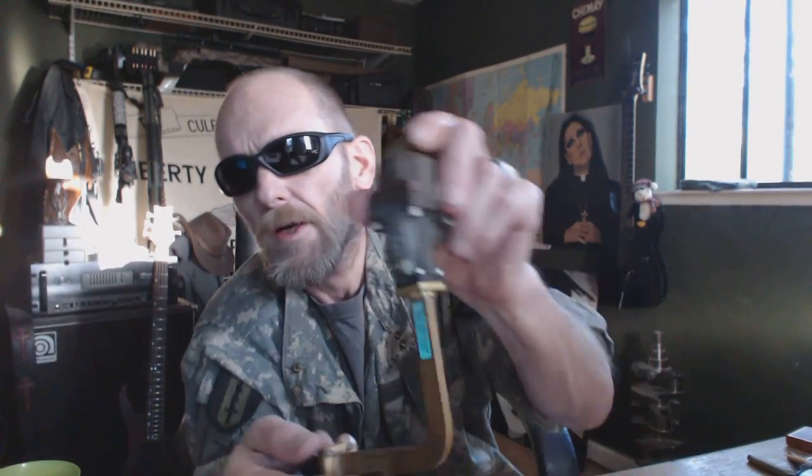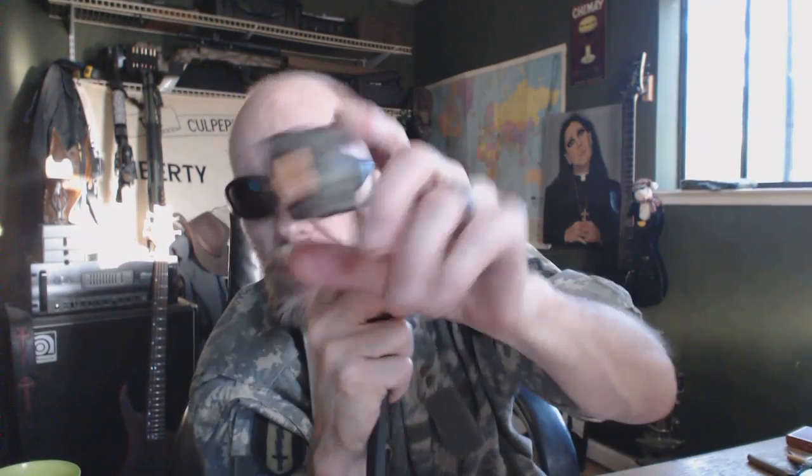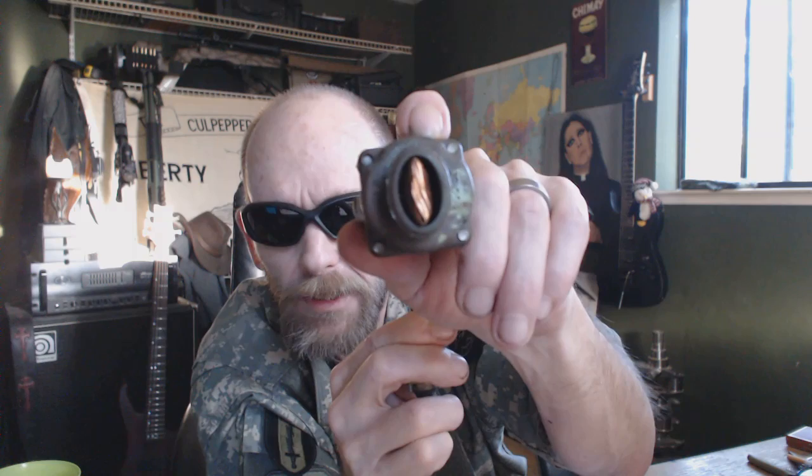I used to use waveguide washers a lot when they would send them, but often times they don't send them. Our next part — I'm going to show you this first — that's a bent-up piece of 18 gigahertz elliptical waveguide. This is an elliptical waveguide connector.